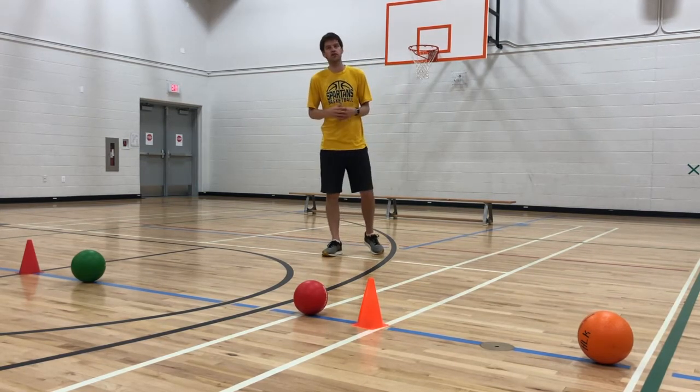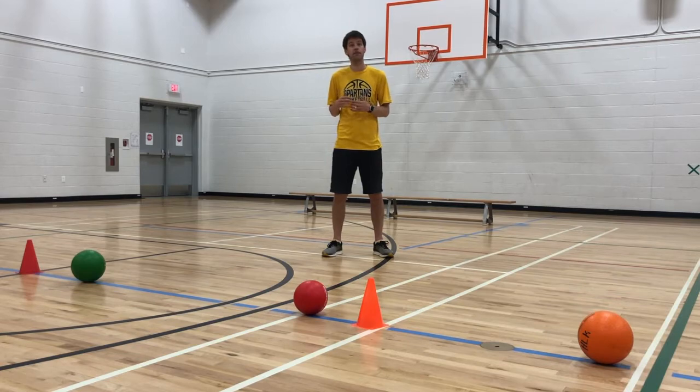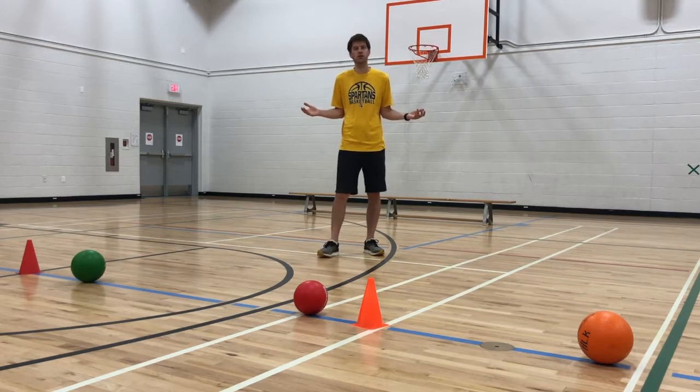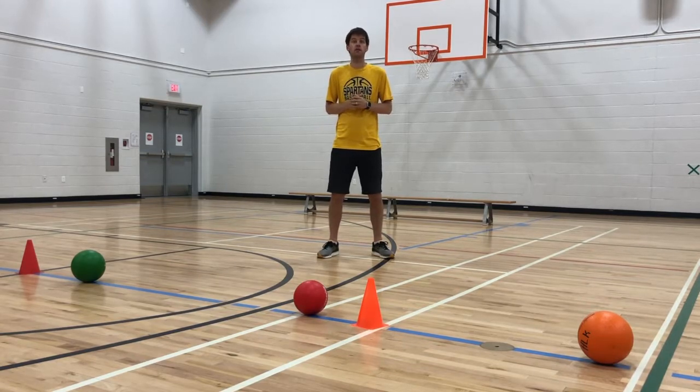One key thing you'll notice in Bench Dodgeball is there is not much time sitting out or being uninvolved in the game, and there are lots of safety rules in place to avoid injuries. You can never completely remove the risk of injury, but in my opinion, that's part of a physical education program and being an active person. There's always a bit of a risk of injury, but when we teach students to be respectful, to play safe, play for fun, and work within the rules, problems are significantly less.